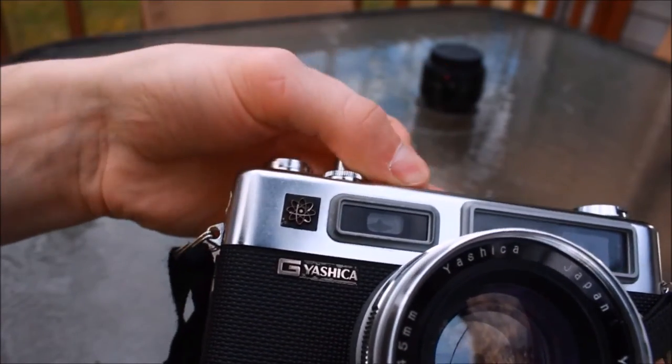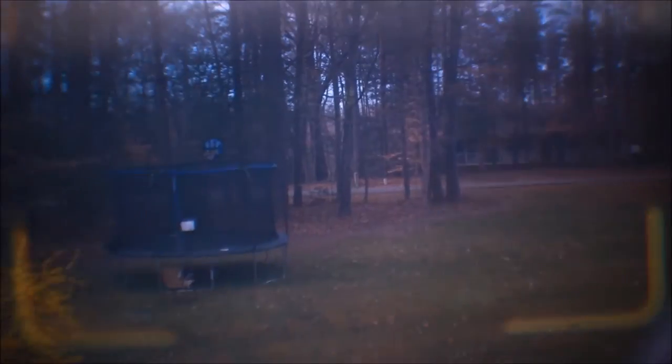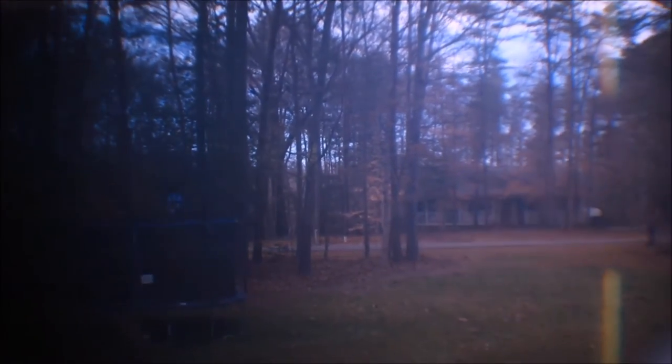Remember not to cover up the metering sensor if you're out shooting, because you may end up getting an inaccurate reading. One of these days I will do an in-depth review on rangefinder focusing, but for now here is an out-of-place shot of what it looks like for the Y-E35. Can't see the patch, but it is there.